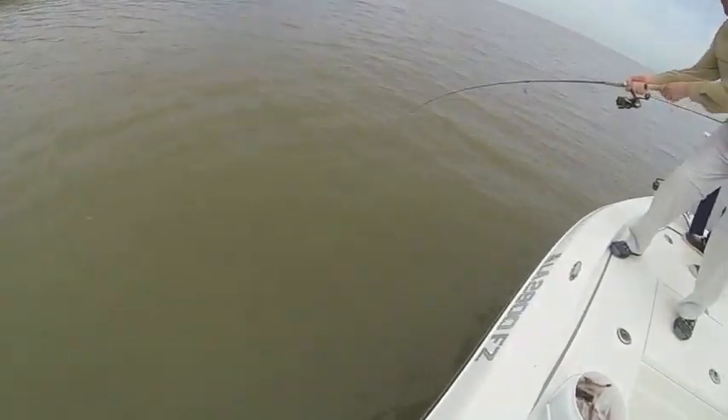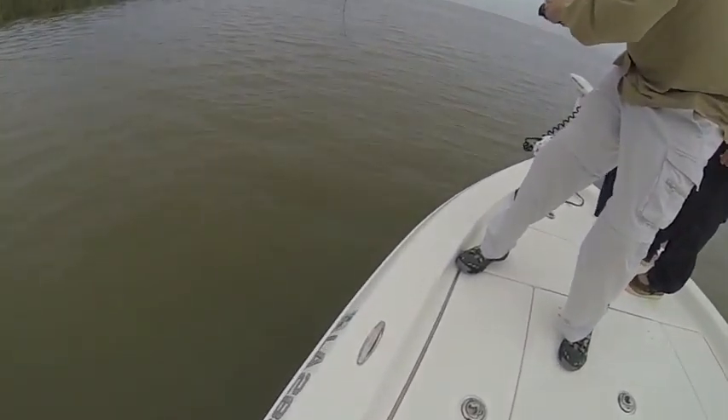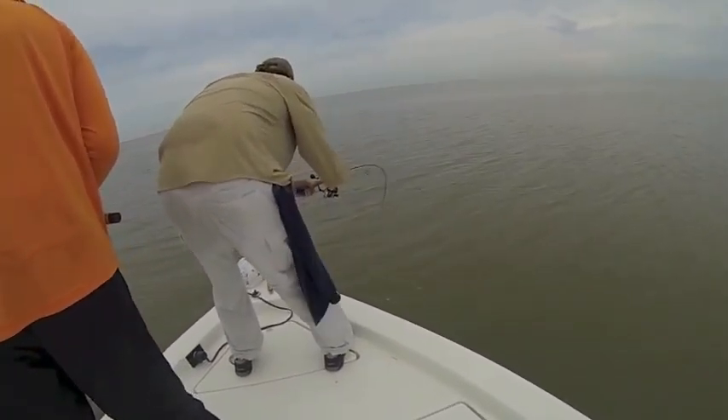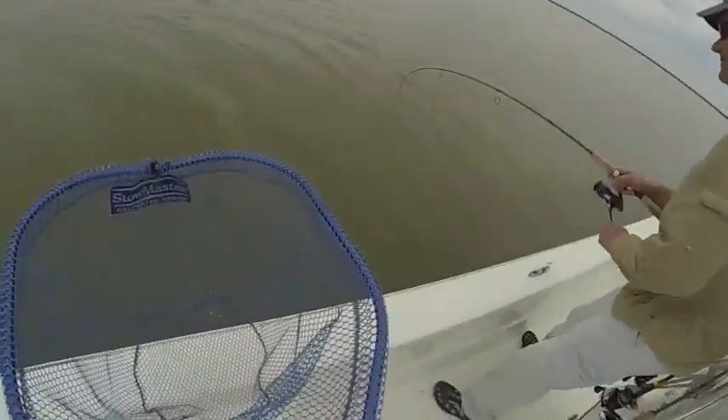Gotta watch the trolling motor heading that way. Walk around the boat, walk around the boat. Did he get you? They got power poles down in the back too, okay? Alright, here we go.